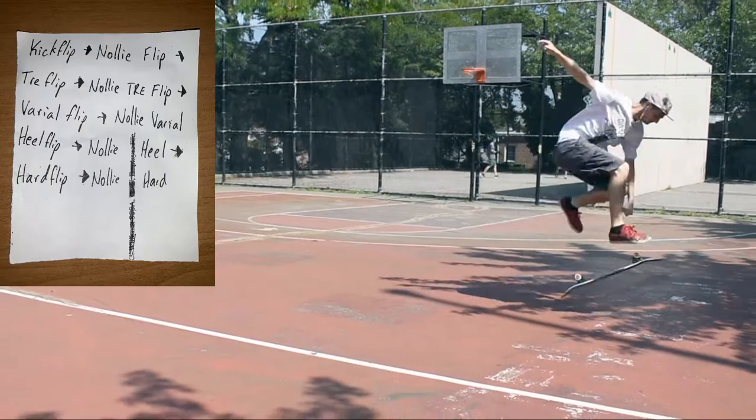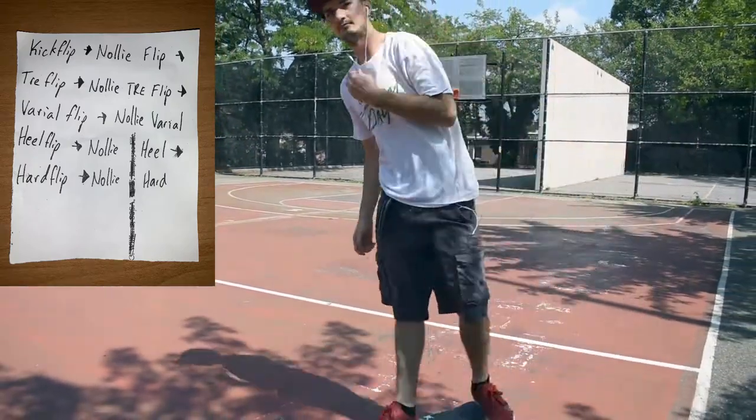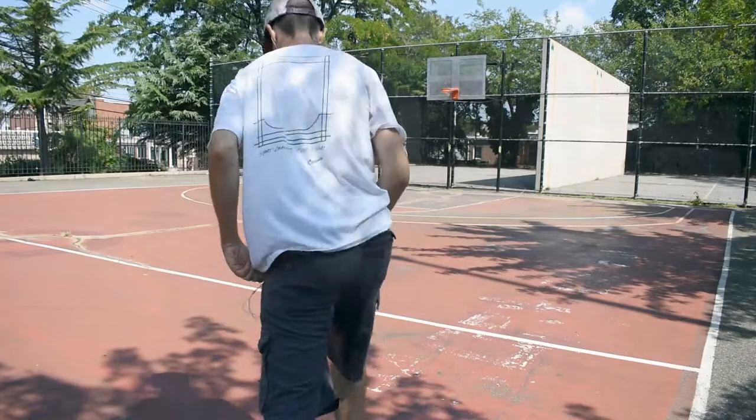First is kickflip, nollie flip, tray flip, nollie tray, vario flip, nollie vario flip, heel flip, nollie heel, hard flip, and nollie hard.